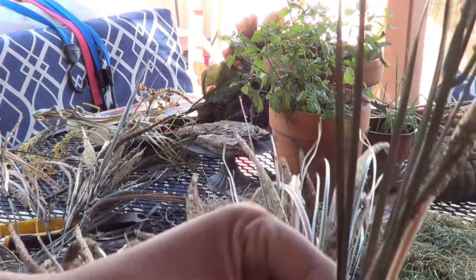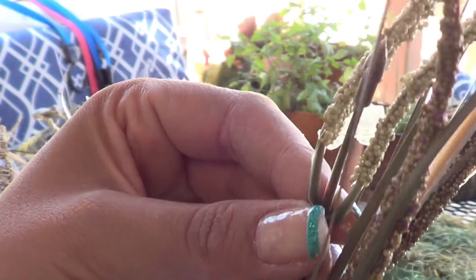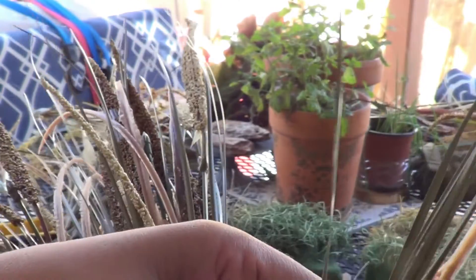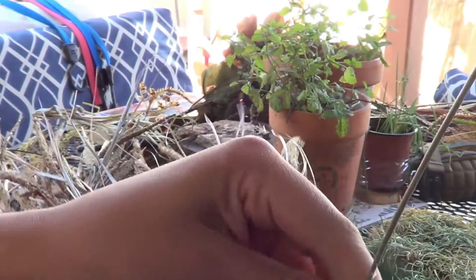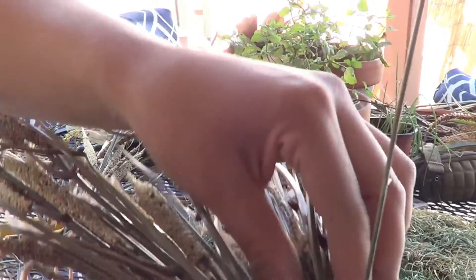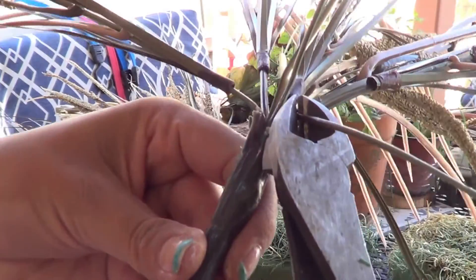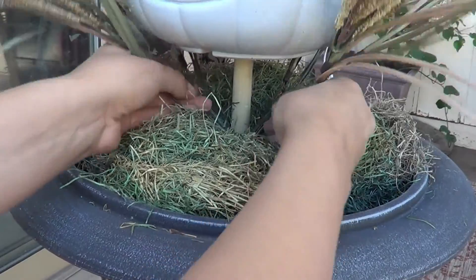I wanted to show this because most people don't realize you can manipulate silk floral items. Here I'm just sliding each of the leaves up along the stem and you can position them wherever you want. This creates a longer stem versus what it would have looked like straight from the factory. Then I began to clip and arrange it as I wanted.